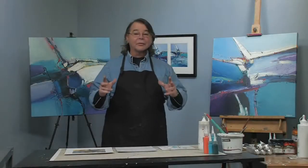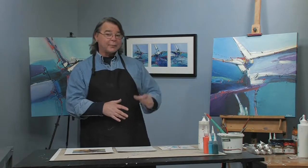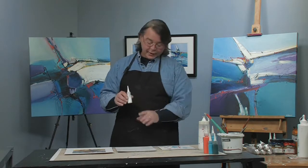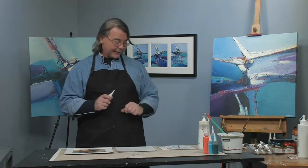Hey, I'm Joe DiGiulio. I'm back with another free art lesson. We're going to use flow expression bottles. This time, instead of using it to put the bling on at the end, we're using it in the beginning with medium in it. That way we're going to create textural effects prior to actually adding the paint on there.